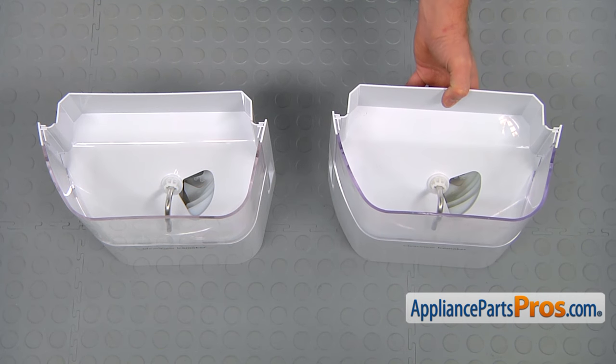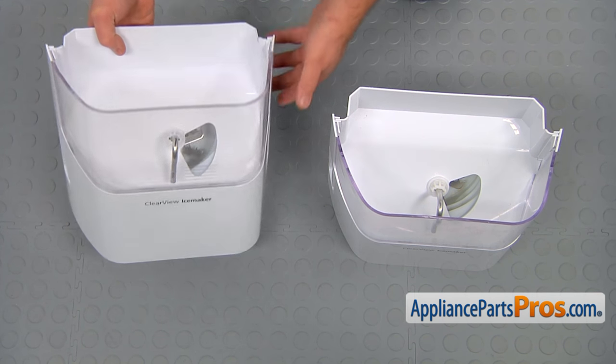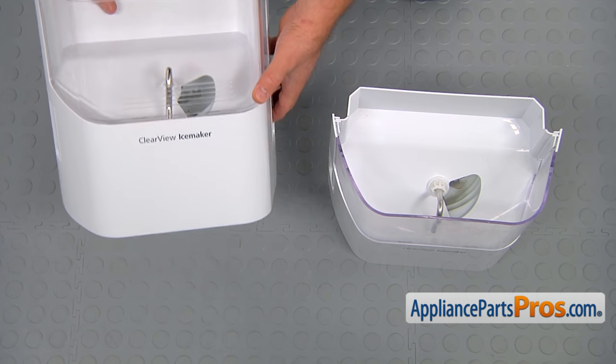This is the old ice bucket and auger assembly next to the new one. If you don't have this part, you can get it from appliancepartspros.com.